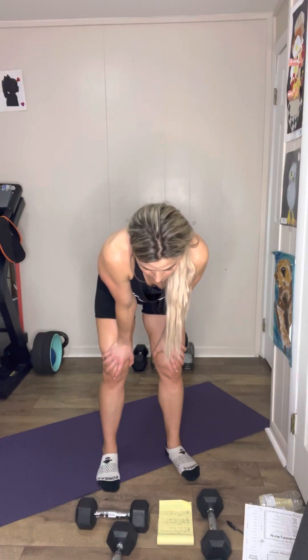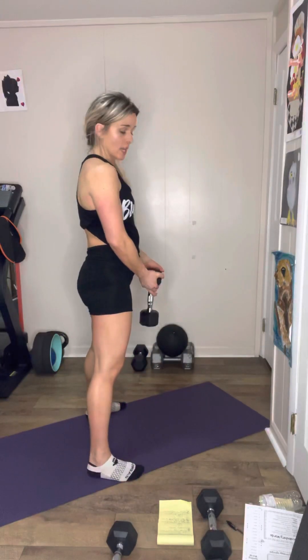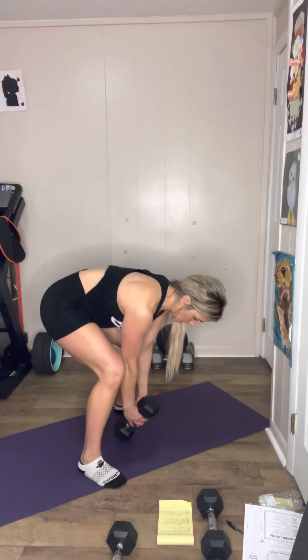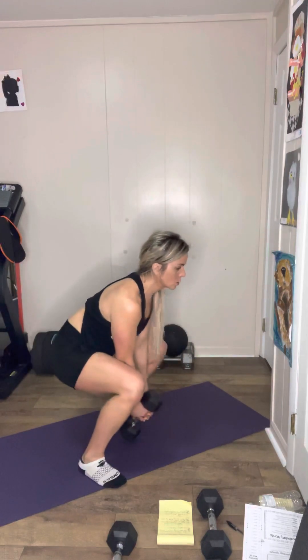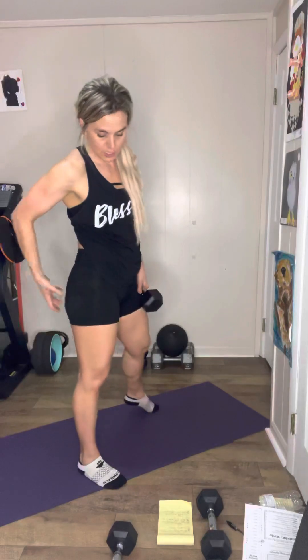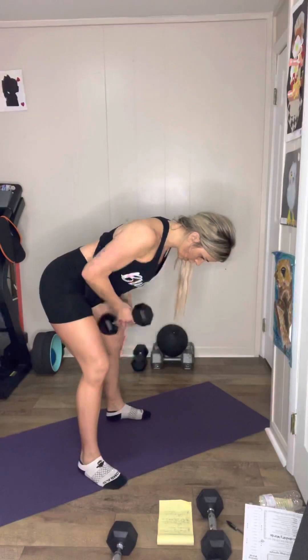Circuit number two — you're going to do a squat plus a row. You're going to take one dumbbell, squat down, and touch that dumbbell to the ground. Come up and you're going to feel that in your hamstrings, then row. Squat, row — it's hard. You've got 10, so you're going to feel it in your glutes and your hamstrings. Again, if that's too hard, just do a squat for 10 and then do a bent-over row for 10.